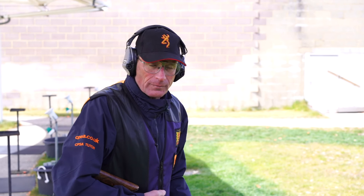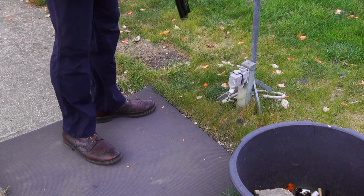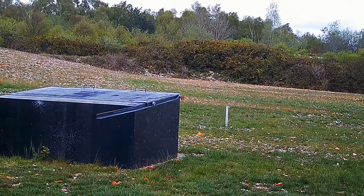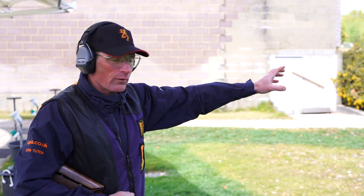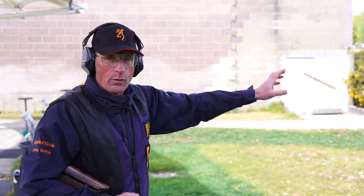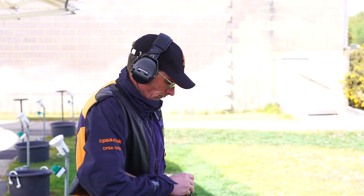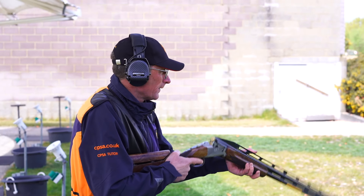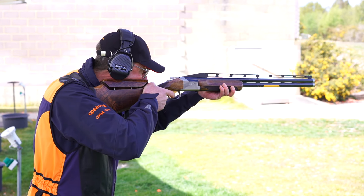I'm now on peg 5. Again, feet on the left-hand side of the mat. Gun hold point is going to be the front right edge of the trap house. Again, eyes over the barrels, soft focus. Pull.